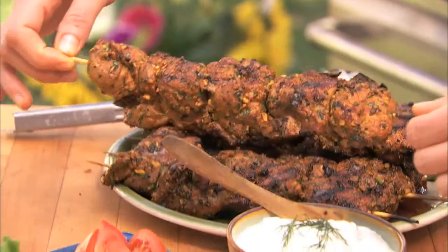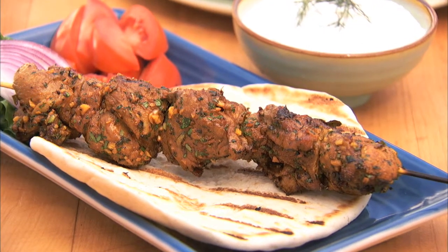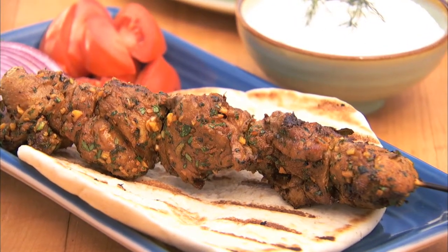For a traditional lamb kebab, serve with warm pitas topped with lettuces, tomatoes, and our recipe for tzatziki sauce. Spicy lamb kebabs.